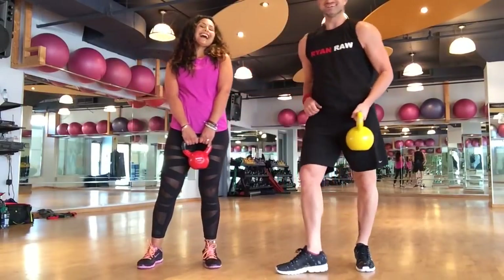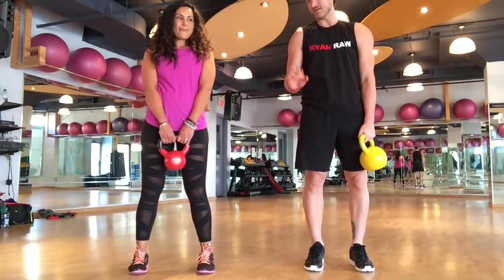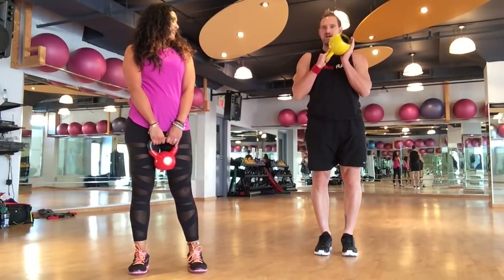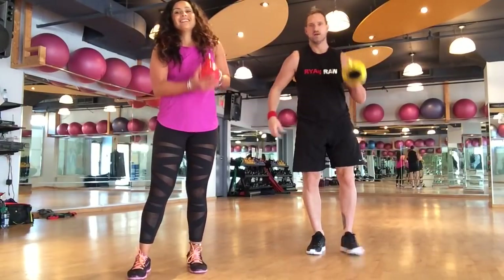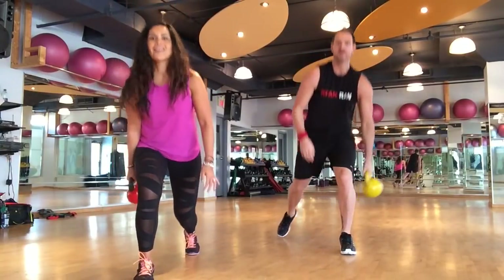Remember, the beep is just a warning. Now we're going to do a squat lunge with a high five. We're going to step back, high five, step back, high five. Here we go — step back, high five, step back, high five.